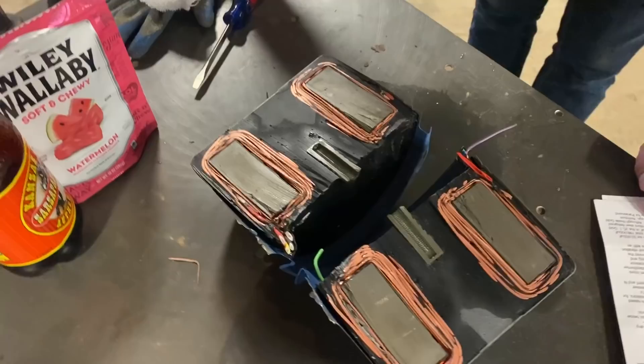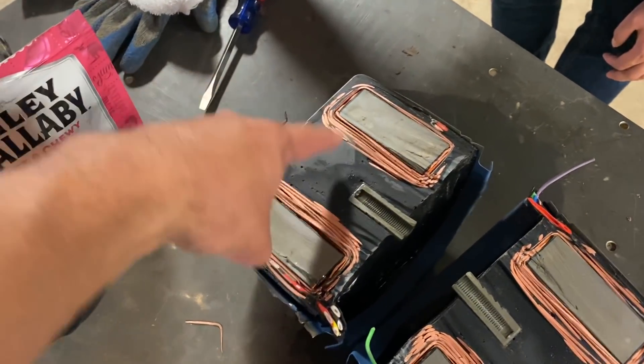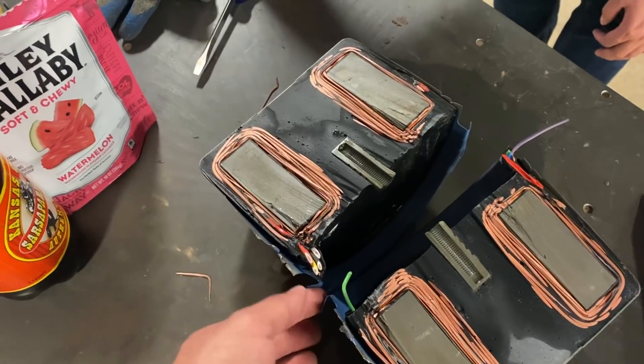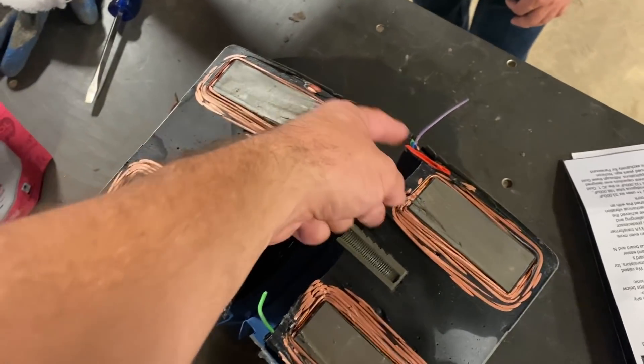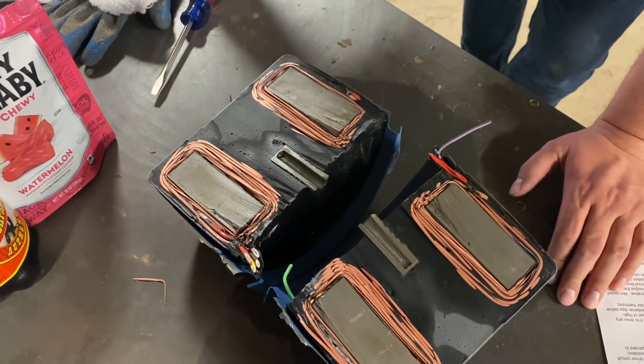It all makes sense now. Steel core, copper windings, resin. AC power goes in one side — I don't know which side — and DC power comes out the other side.